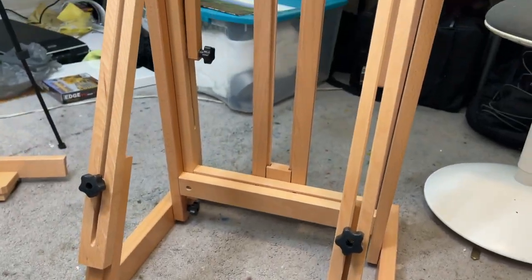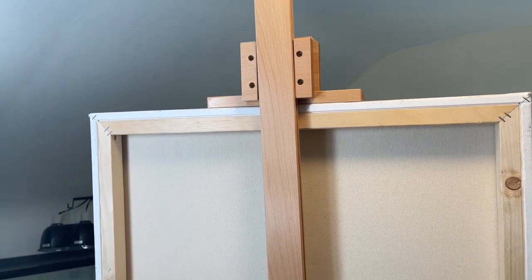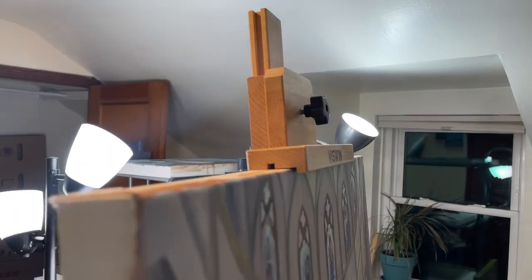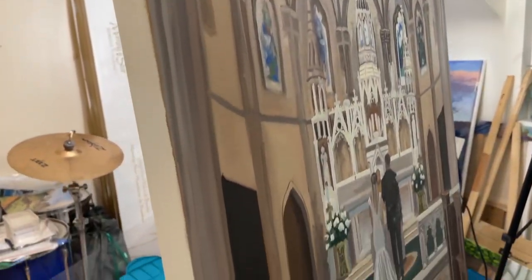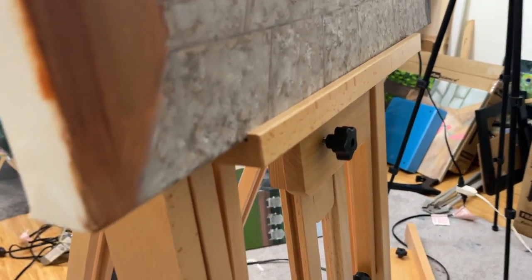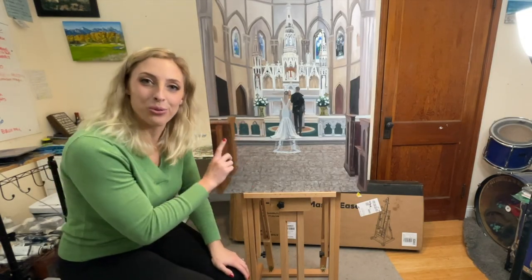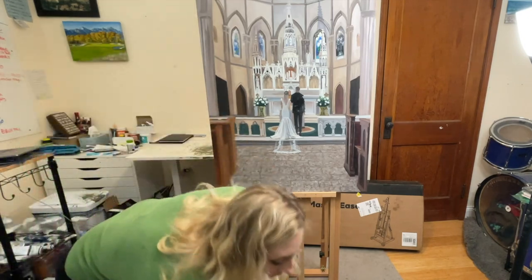This is a 24 by 36 inch painting here. I can put this big painting up on the easel, and I'm totally going to be working on this one. Oh, this is great! I'm definitely going to be using this easel to finish this painting because the easel I've been using for it is not the right easel — this is the right easel for this painting.